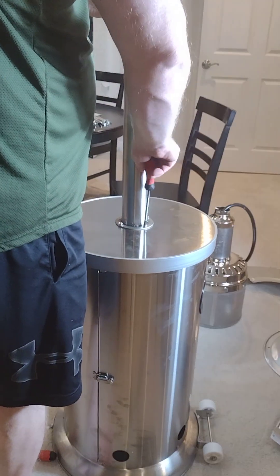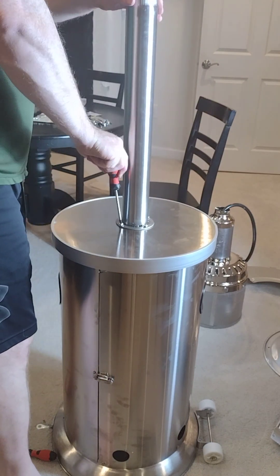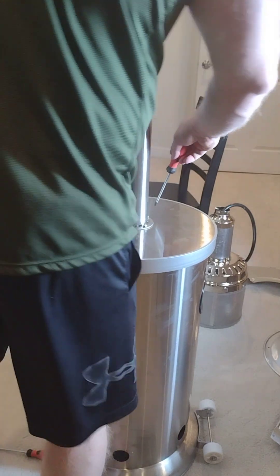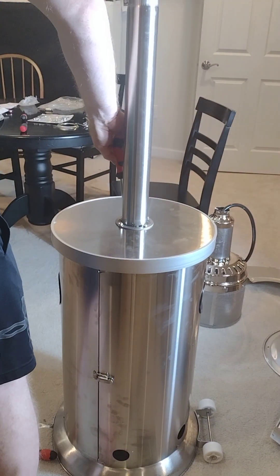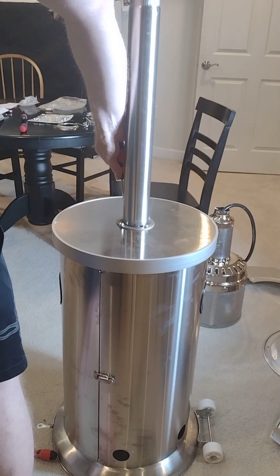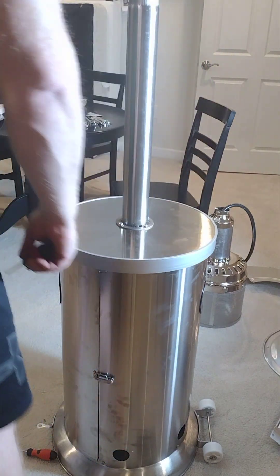This is definitely a number two Phillips — using a number one is not a good idea here. Alright, there's that. We've been filming for about 26 minutes, folks.